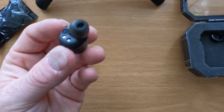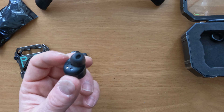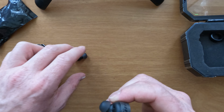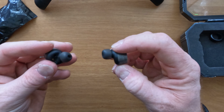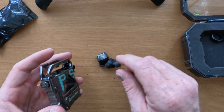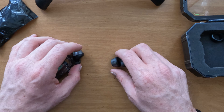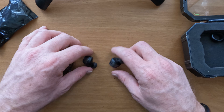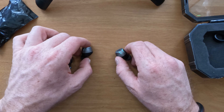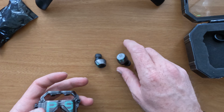They already came with the smallest earbuds so I probably won't need anything else. They seem magnetic — that's interesting. Well, they are speakers and speakers have magnets in them, so I guess that's what it is.